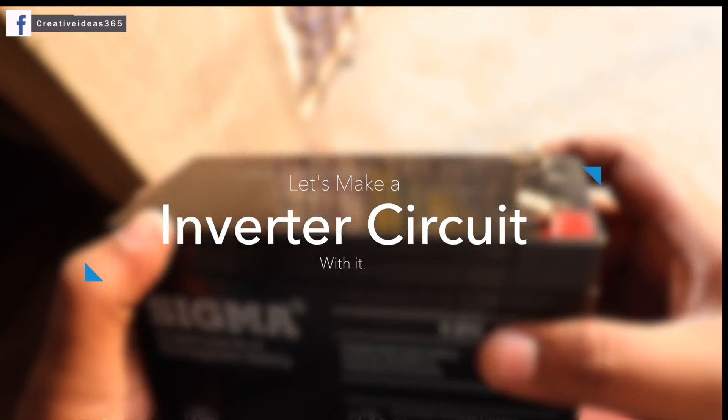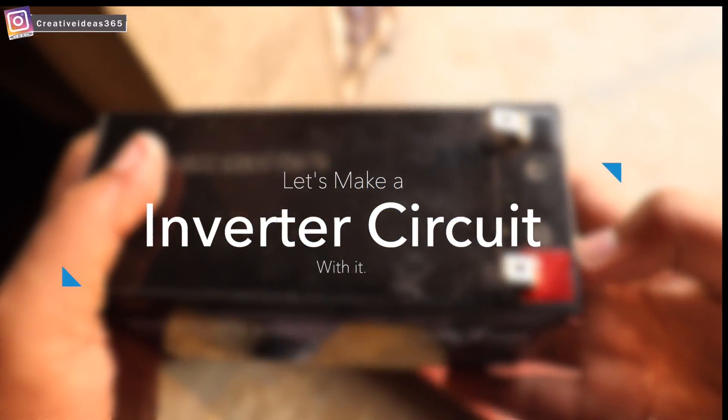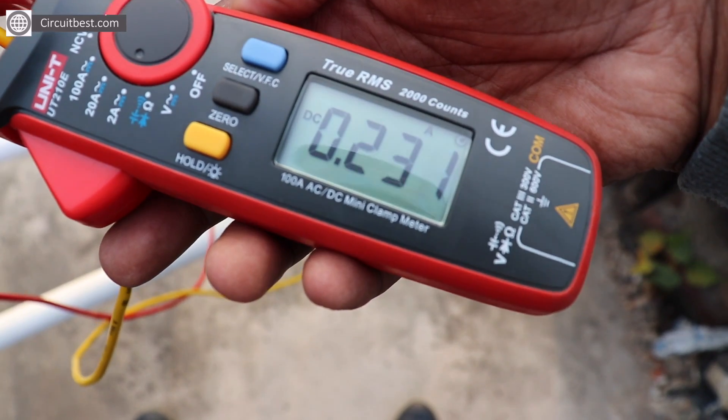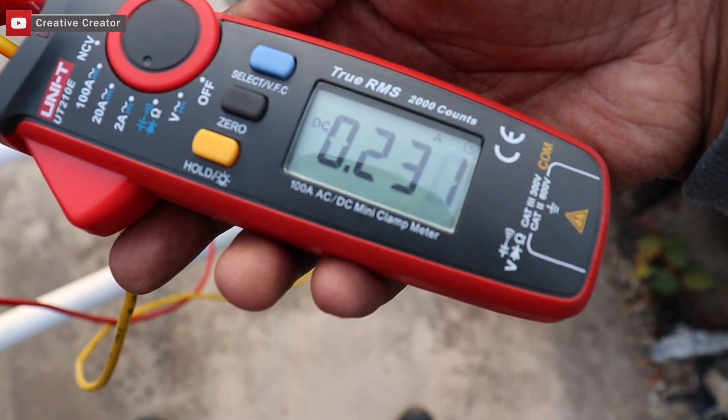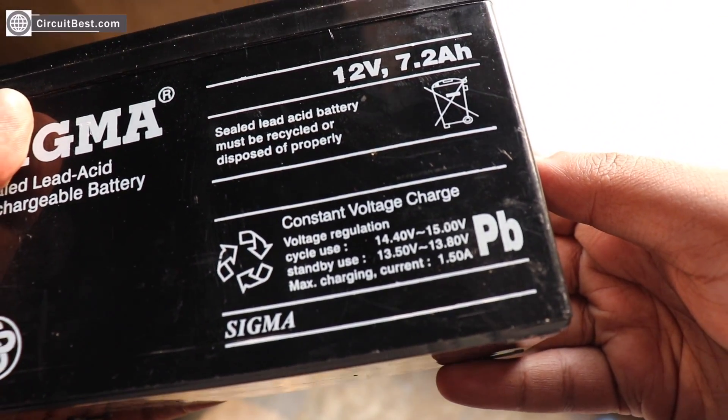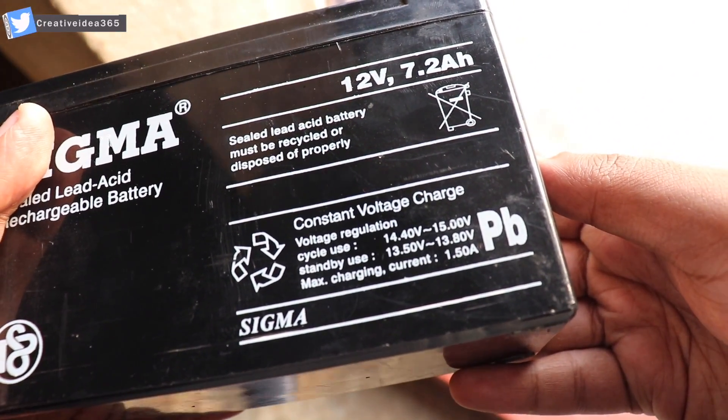Okay guys, so let's make a simple circuit with the solar panel. Here you can see the solar panel output current is pretty low for running loads. So what we need to do is to store the current into a battery, and from the battery we can run our necessary loads.